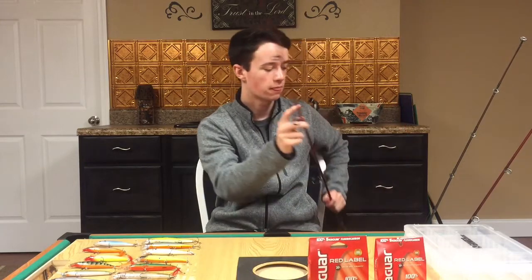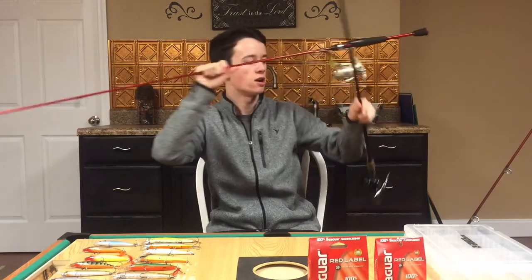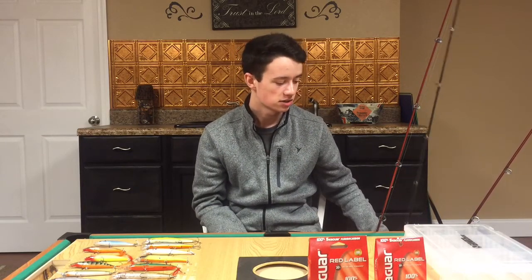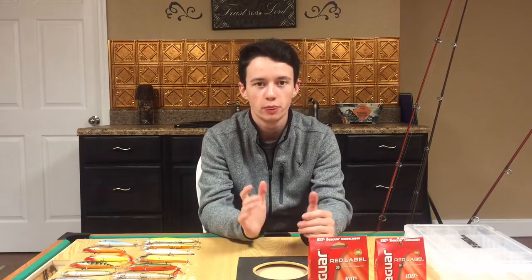Next, let's talk rods. You can throw jerkbaits on spinning gear or baitcasting gear — it's personal preference. If you don't know how to use a baitcaster, you can throw a jerkbait on a spinning rod. I do that quite often, especially with the light line I'm using and how light jerkbaits are. I can usually make a more accurate cast with a spinning rod for smaller jerkbaits; baitcasters are better for my bigger jerkbaits.